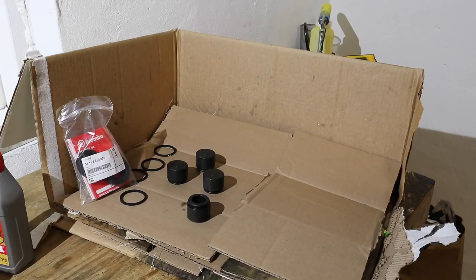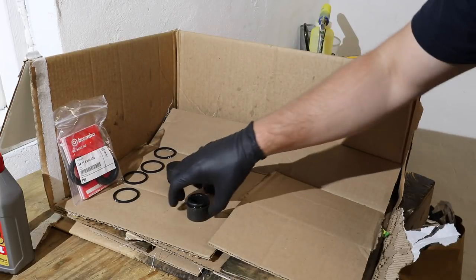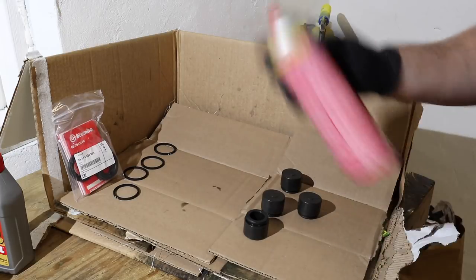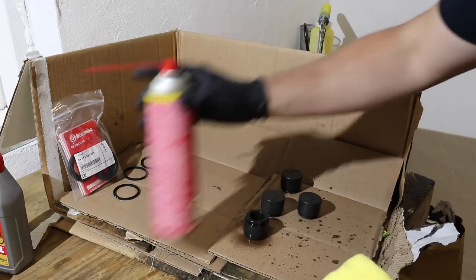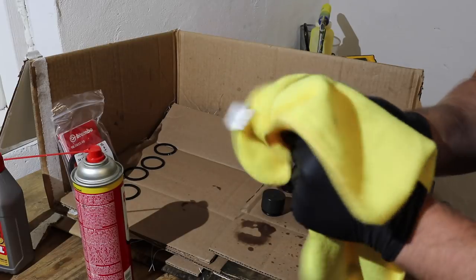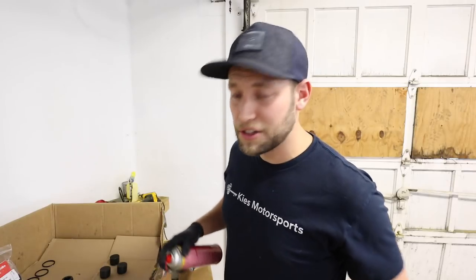It's piston time. The dust boots are brand new and I've already cleaned off these square seals. We're going to take these pistons and clean them off. All I do is spray them down with brake cleaner and then one at a time wipe them off with a nice clean microfiber towel. One important note: don't use your wire brush because you don't want to score the piston — you might not get a good seal. You don't want a leaking caliper. Here's our end result — looks brand new. Continue to do that to the other three.